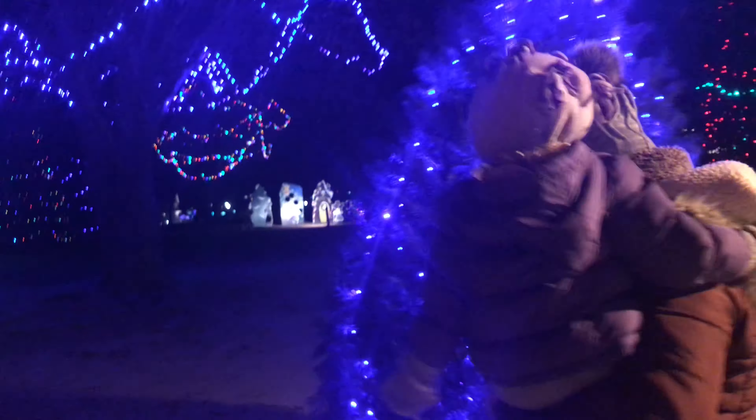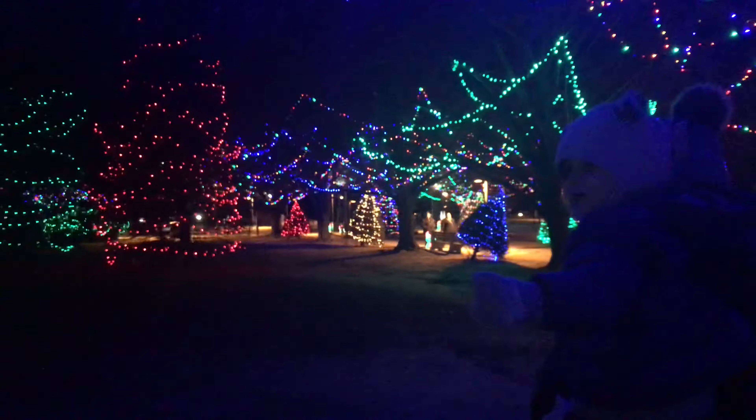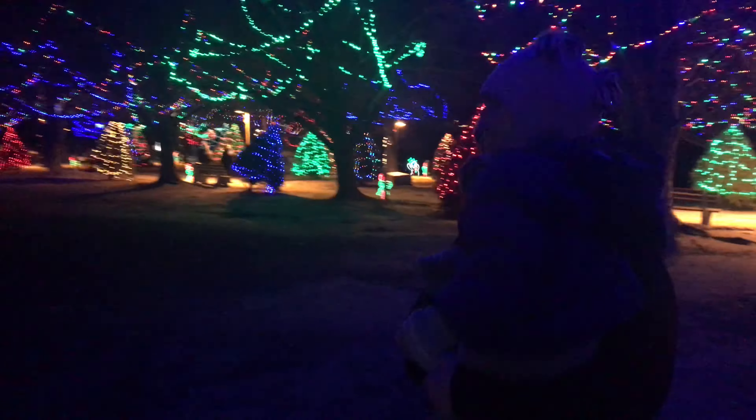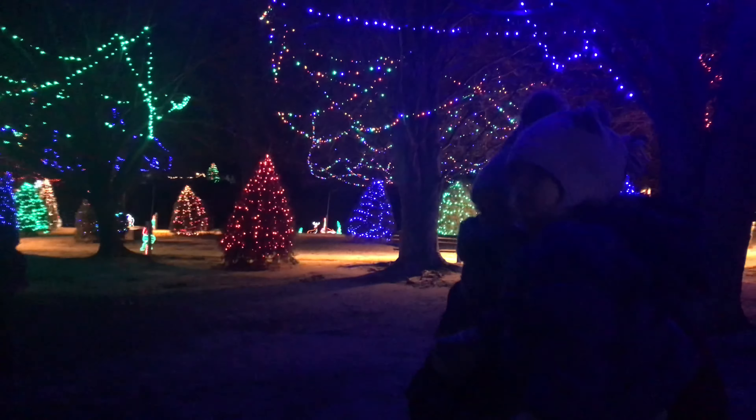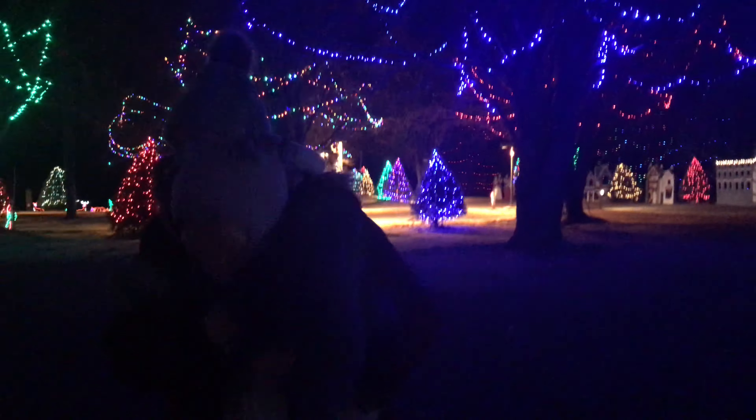Look over here, it's so dark. Look at these guys — it's a gingerbread man! Look at the gingerbread man. Oh my gosh, you're so cute! Do you want to go see it? Do you want to run and see? She was making a beeline for baby Jesus.